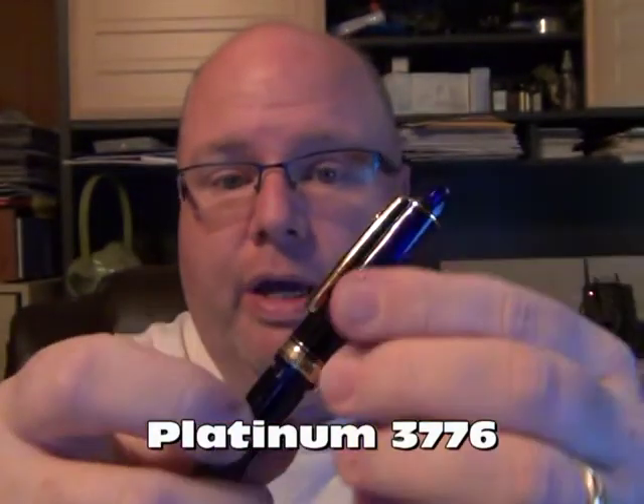On my list for a while was a Platinum 3776. I've seen a lot of pen enthusiasts and reviews on it, so I had it on my wish list on Amazon and on watch on eBay. If you wanted to get them shipped directly from Japan - what they call gray market pens - you could get one for about $58 to $68 depending on who listed it, and they were primarily black. This one here is in blue, from the same collector, so I was able to pick it up.